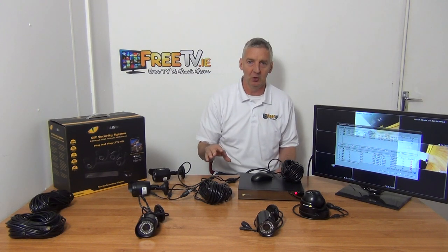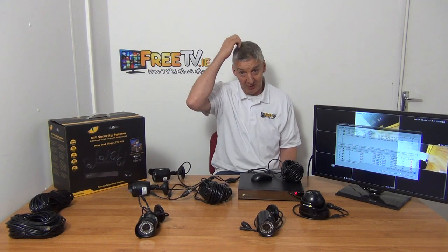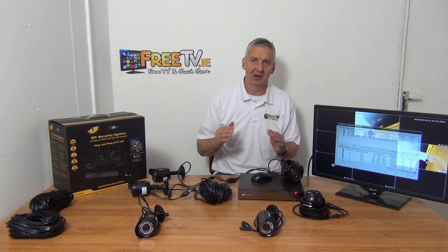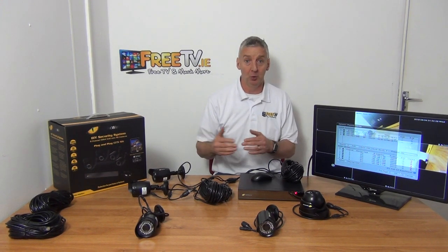If you look around at the other kits we have, no kit comes close in terms of price. The picture quality on this is really superb — the 2-megapixel here is as good as the high-definition channel you might have in your Sky HD box. There's no comparison between these and CVI or hybrid 2-megapixel cameras; IP is always much better quality. So that's an overview of the 8-channel NVR with four 2-megapixel bullet cameras by default, or dome cameras available, directly from freetv.ie.